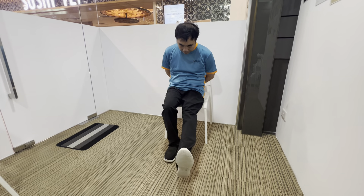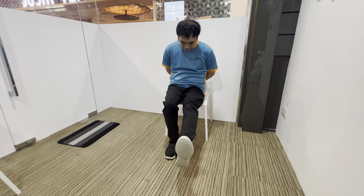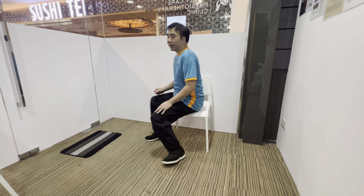Sometimes we may move the knee instead. Do ten repetitions on one side, and then repeat ten repetitions on the other side.